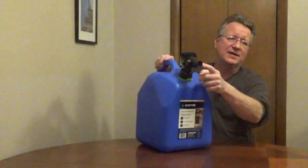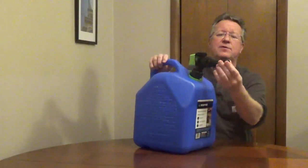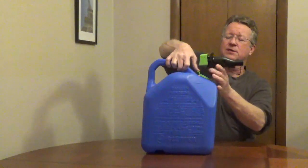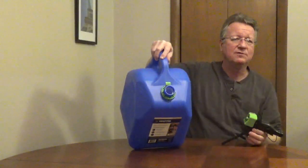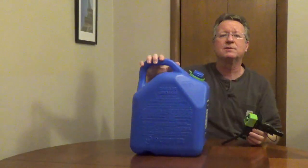The spout is self-venting for better flow, and there's a cap with a tether for the spout. To remove the spout, there's a child lock, and it has built-in flame mitigation to help prevent a fire or an explosion. The can is EPA and CARB compliant.